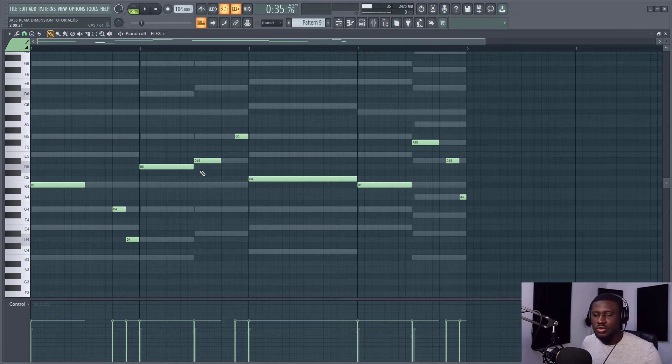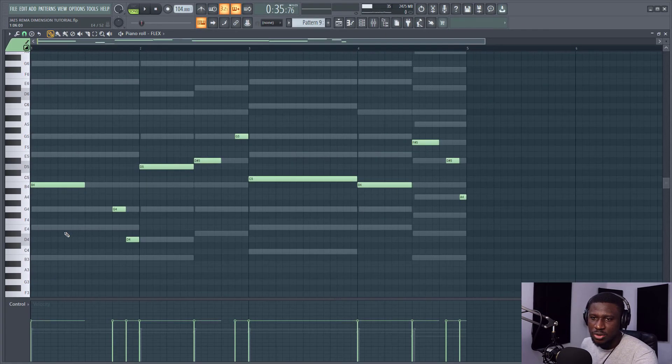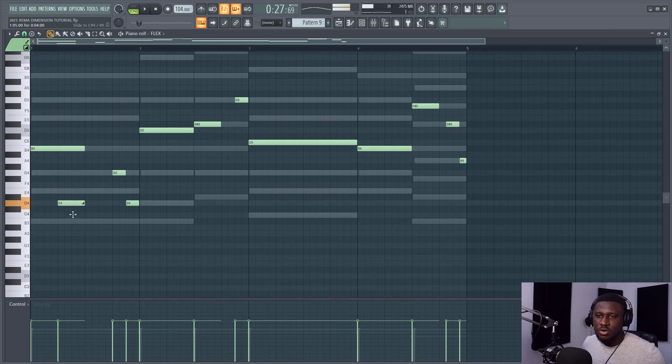So the next thing we're going to do is create slides. This makes your 808 sound even more interesting. I'm just going to click Slide here and place some notes like this. Let's see how it sounds. The deeper you bring it, the deeper it goes. If I bring it down further to a lower octave it goes even deeper.